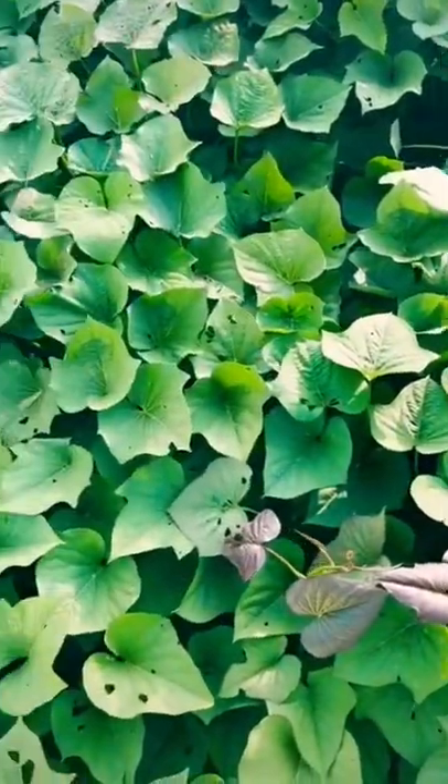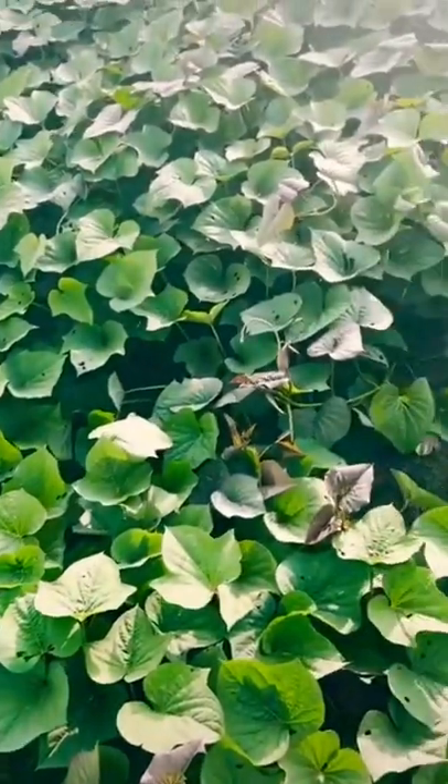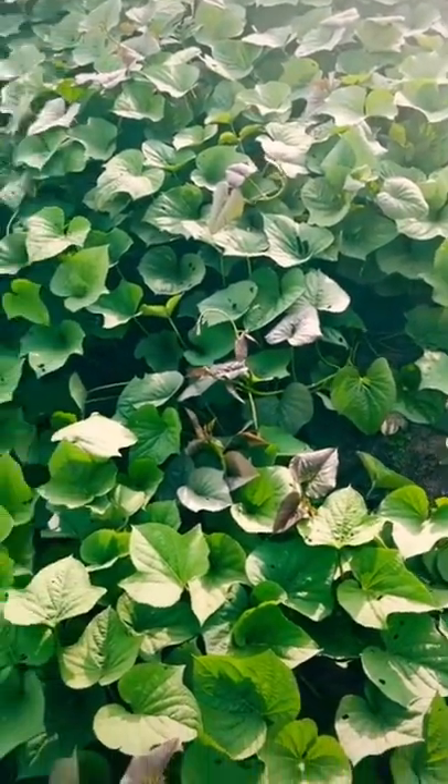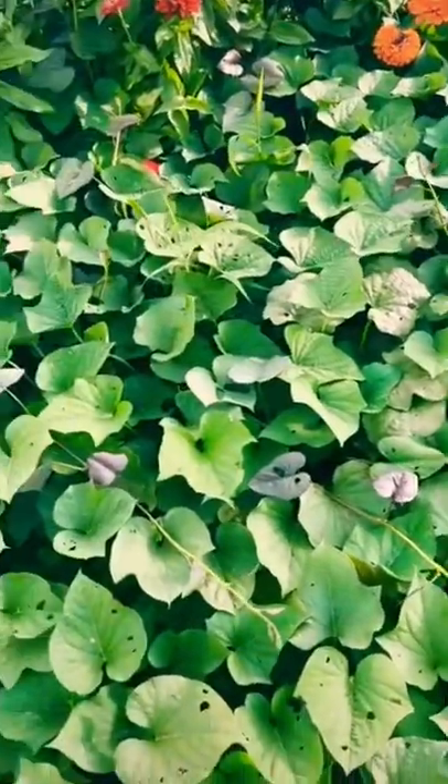But did you know that the leaves are also edible, used as a stir fry, known as a delicacy in the Asian cuisine? It's a good Asian dish, stir fried, and they just love them.